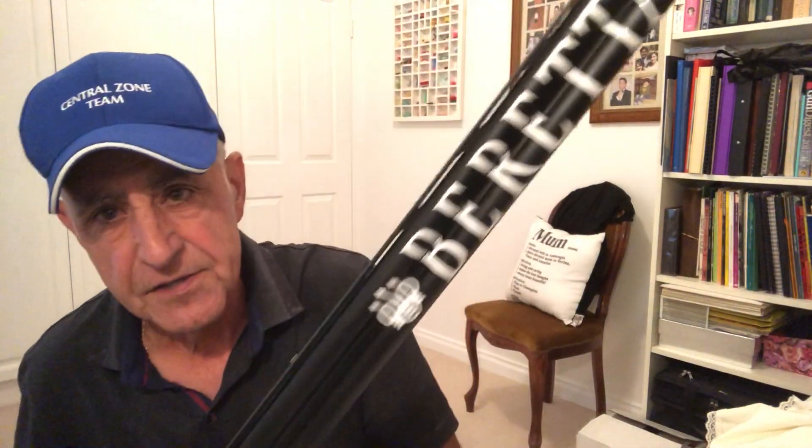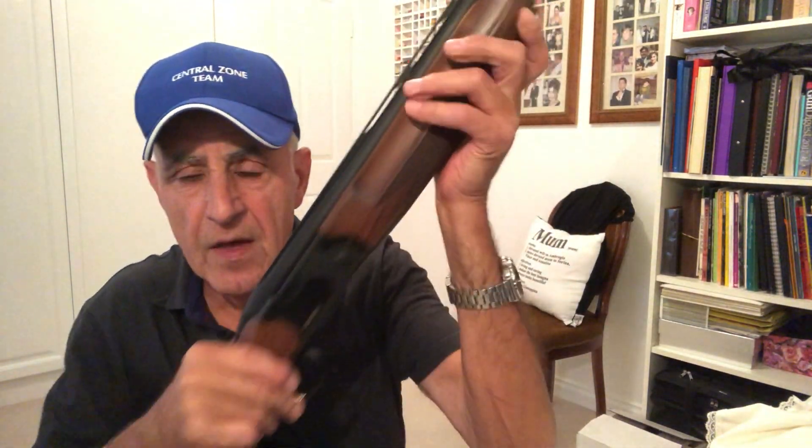Hello, welcome back. As you can see, I'm not holding my Beretta 690. I'm holding my spare gun, the ATA. It's a Turkish made gun. And why am I holding this gun? Well, it's got a Beretta sticker on it because I had a spare sticker, but it is the ATA Turkish made.